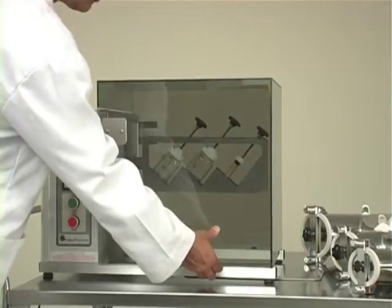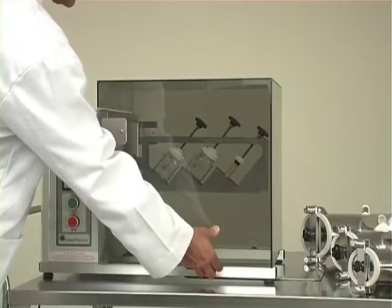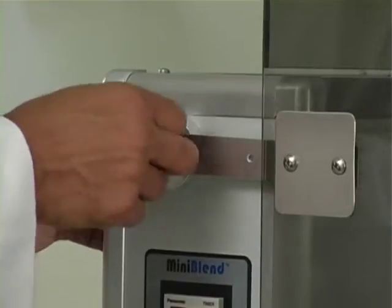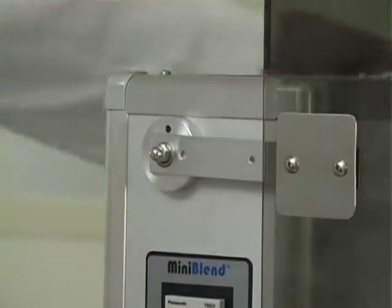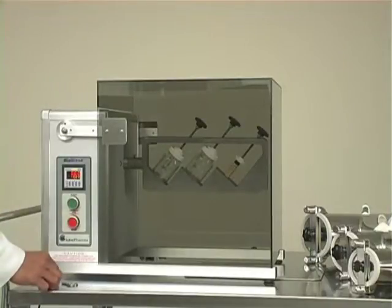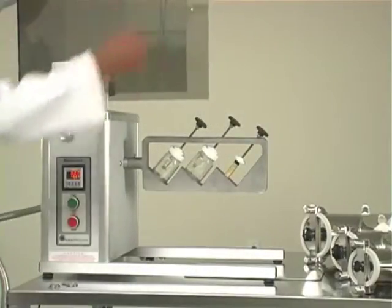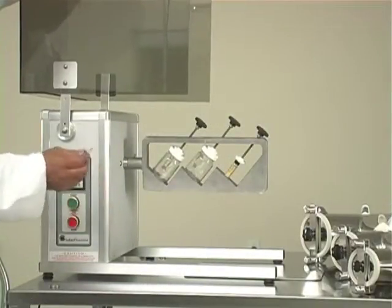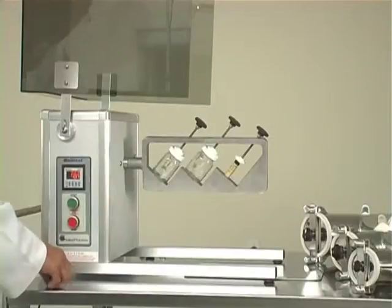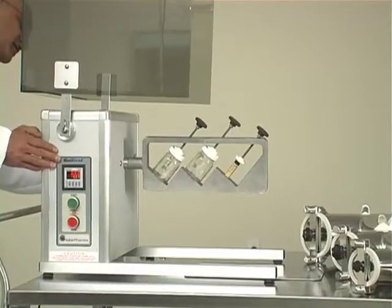This is the polycarbonate safety enclosure. In order to lift it, we have to remove the two pins — there is one on the right side and one on the left side. You just pull the pins outside, then lift the guard up, and then you can lock it in position using the same locking pins. Just insert one pin on this side and the other pin on the other side.